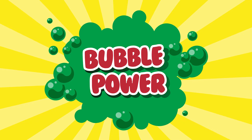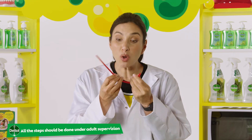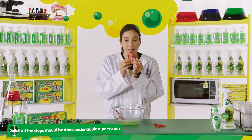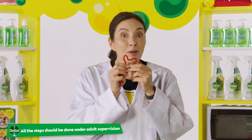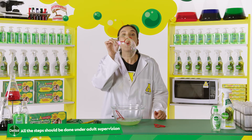Now let's investigate some bubble power. Use a pipe cleaner to make whatever you like — a square, a triangle, or even a heart-shaped wand. You could also use a different shaped cookie cutter if you don't have one. I'm going to make a heart shape. And what do you think the shape of the bubble is going to be? Well, let's have a look. It's going to be a sphere.